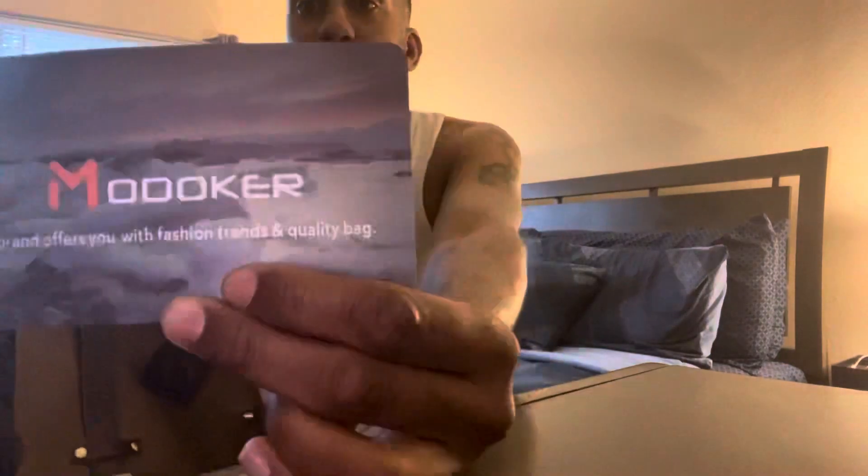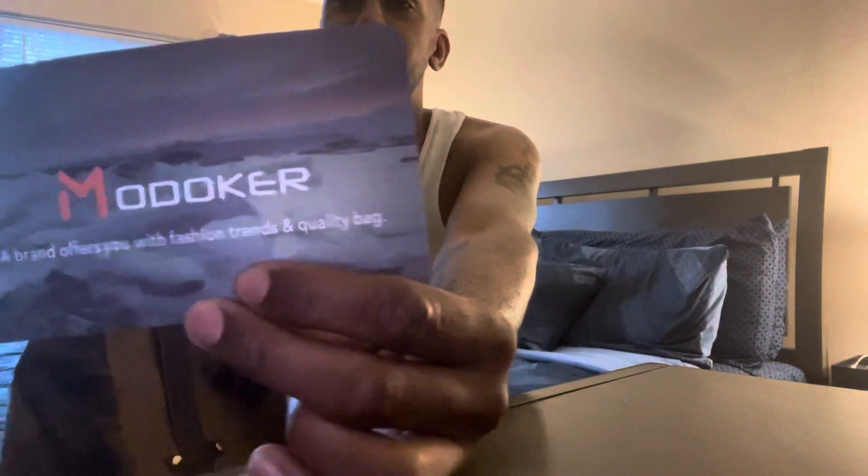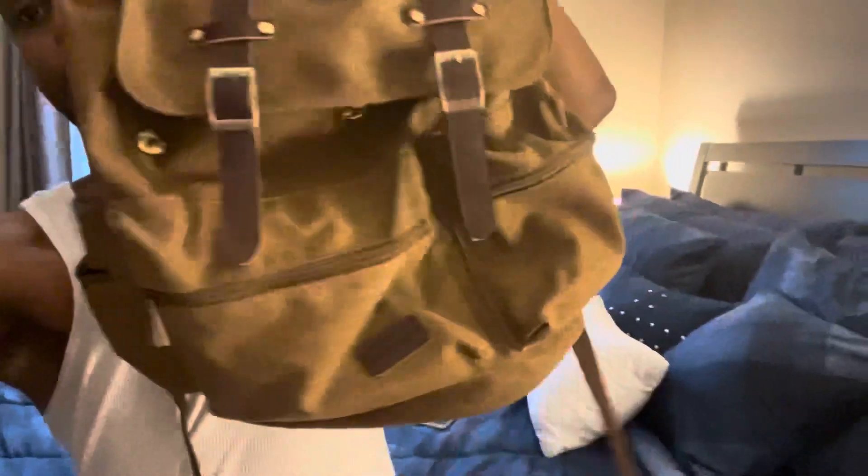Starting off with the bag first. We got this luxury baby right here — this bag is from Moniker. It's made of canvas and vegan leather. I'm gonna do a full look at the bag itself.